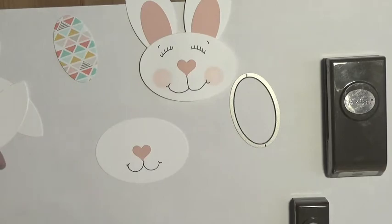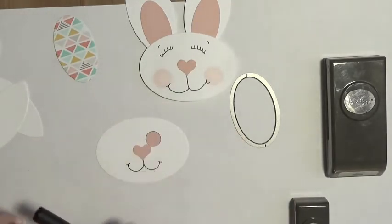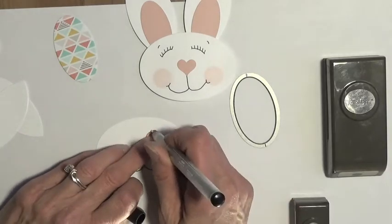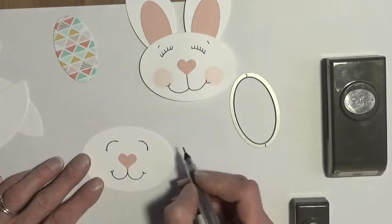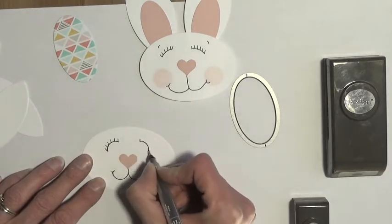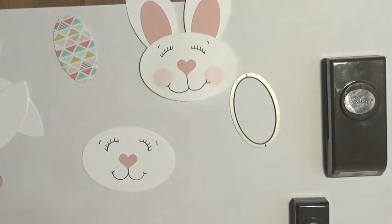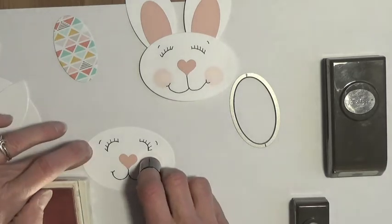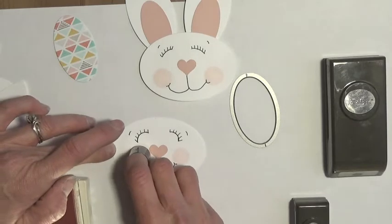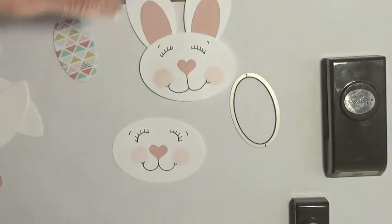I've got my mouth drawn and I'm just going to make the little curve at the edge. Then I'm going to draw my eyes — again using the same template, placing my circle at the top of my heart. Then I'll go ahead and add my eyelashes, and then just some eyebrows. The last thing for the face is to add the cheeks. I'm going to use a little sponge dauber and the Blushing Bride ink so it'll match my card stock. I like the sponge daubers for this because they give you that perfect circle — just give it a little twist. And there you've got your bunny face.